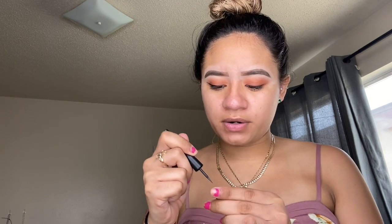If you need more product, get more. There's my liner — I'm going to go ahead and do the other eye and then I'll be right back.